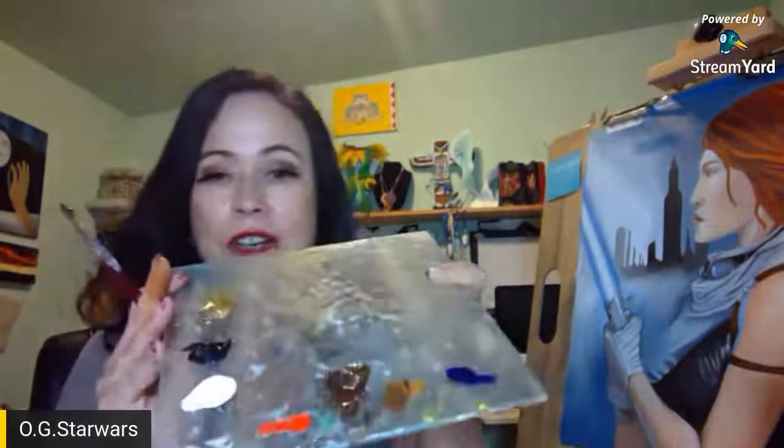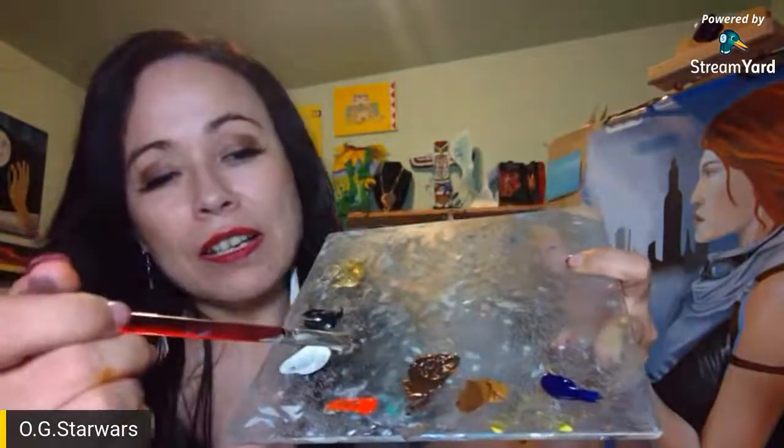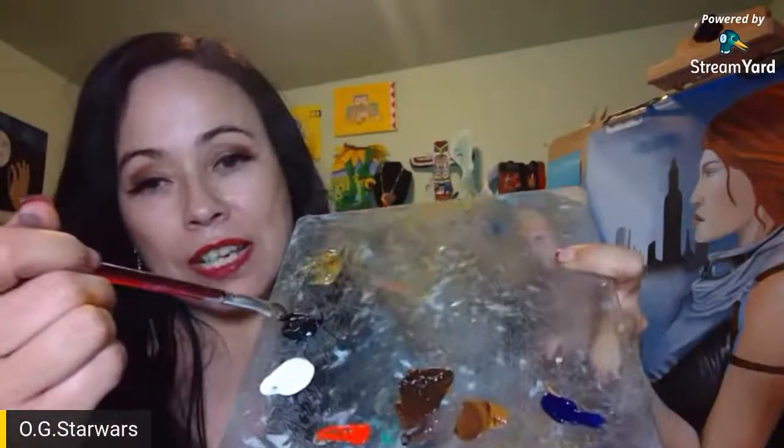Thank you guys for being here. Go ahead and share your favorite Star Wars movie in the chat as well, and if you haven't voted on my Twitter, go vote. I took raw sienna, cadmium red light, and a little bit of 'Van Dyke Brown' — which is a very dark brown — and mixed them all together to form the color of Mara Jade's armband. Let's see how well that mixes up.